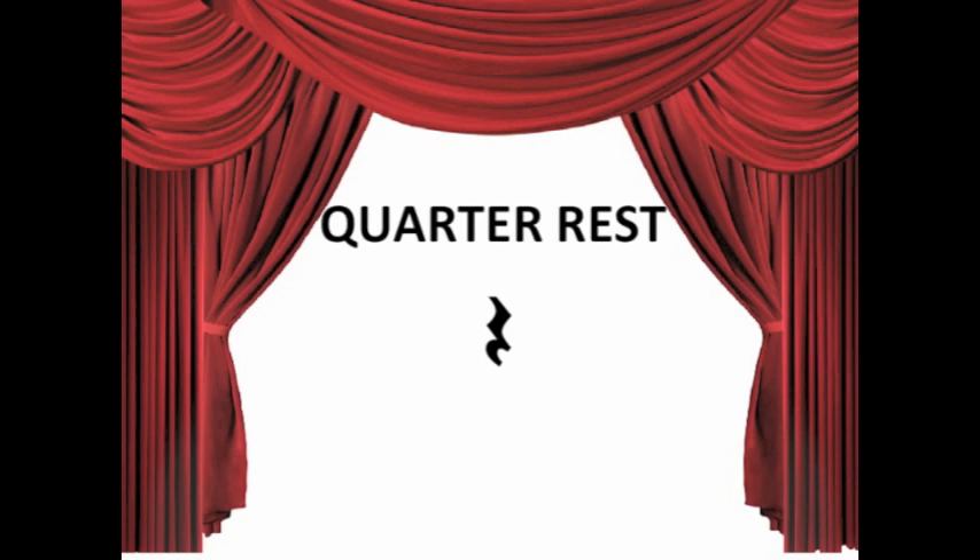Attention ladies and gentlemen, today we are going to be learning about the quarter rest. It looks like a bolt of lightning, and receives a value of one beat.